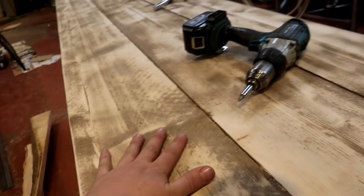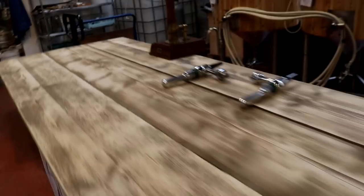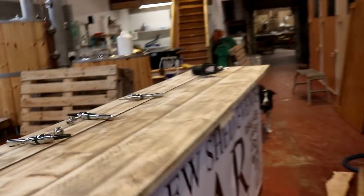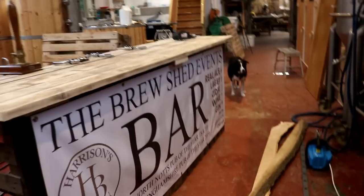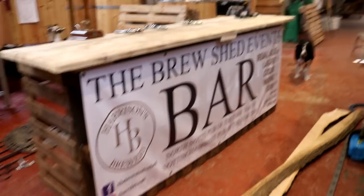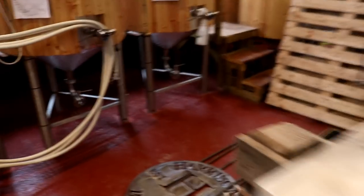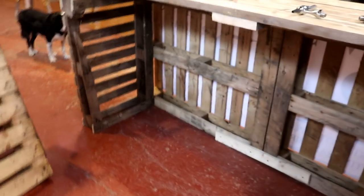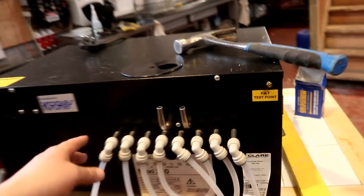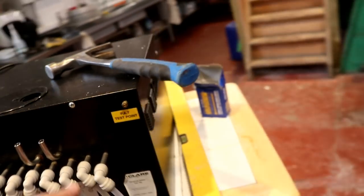We've got some scaffolding planks I've hit with the sander, a beer pump, and three keg taps which are going to go on that steel keg. You can see we've got the banner on the front looking the bee's knees. On this side we're going to install some shelving and an area for a fridge, and this under-counter chiller is going to live in there as well.